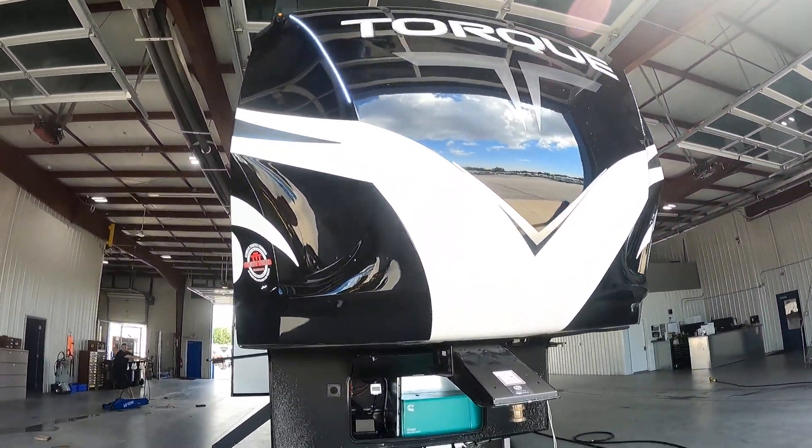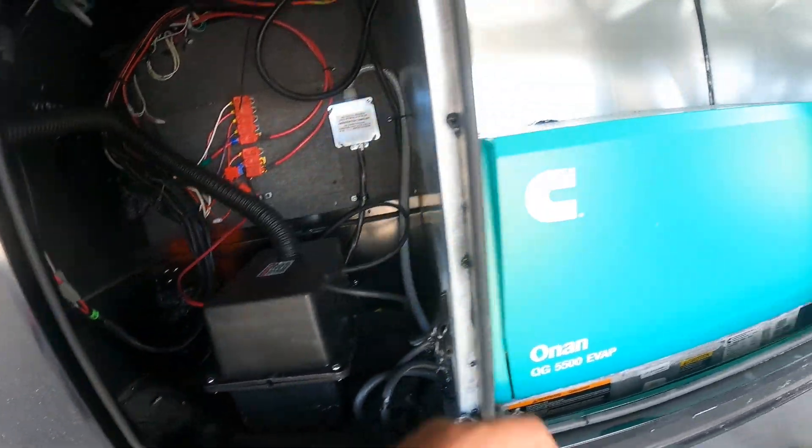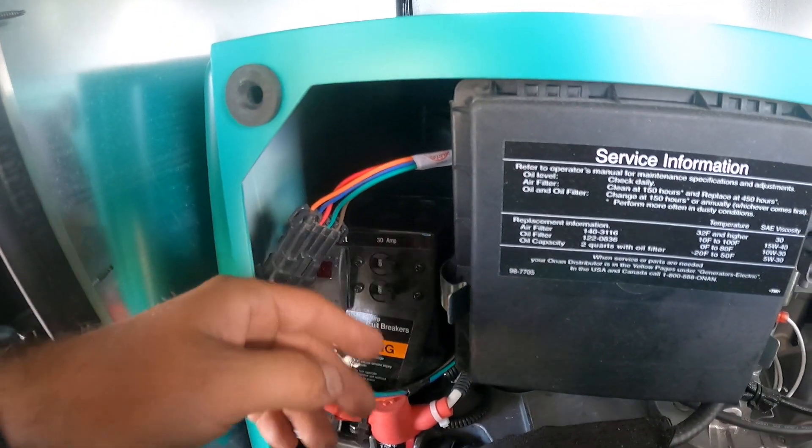Welcome to Lakeshore RV. I'll be walking you through your front compartment here. You're gonna have a 12-volt battery and your generator. You've got two breakers right here.